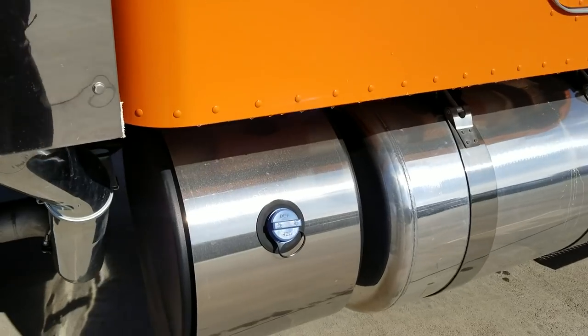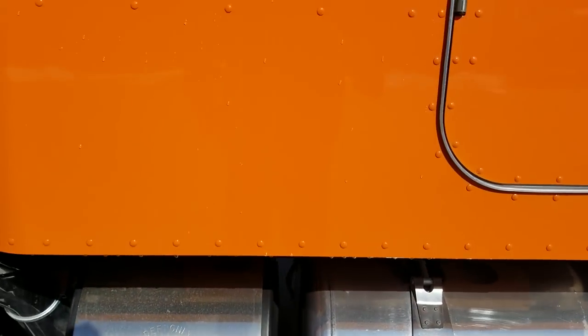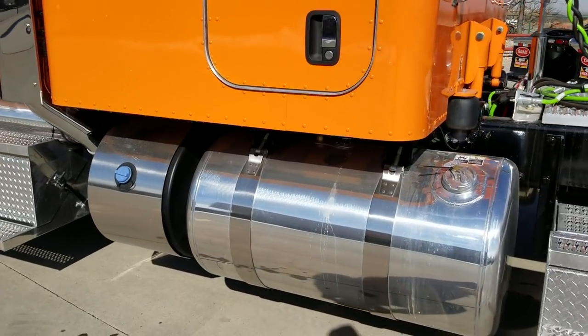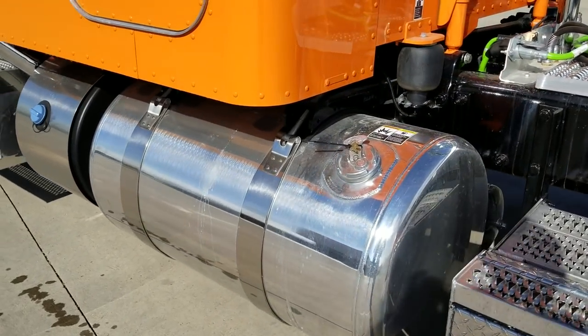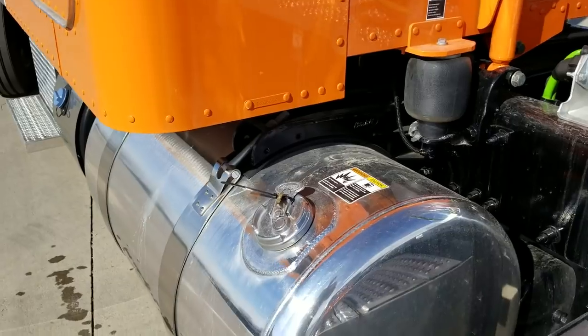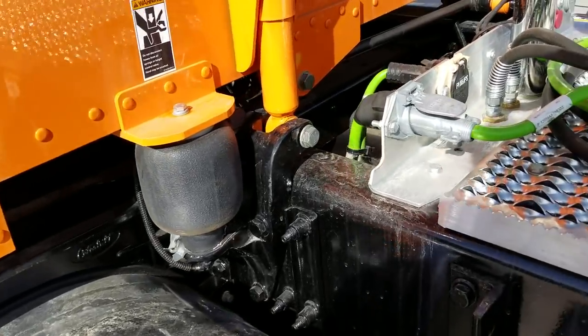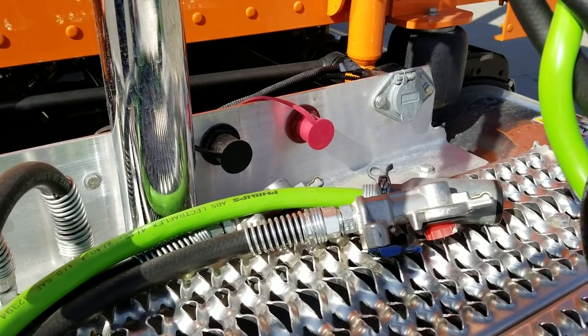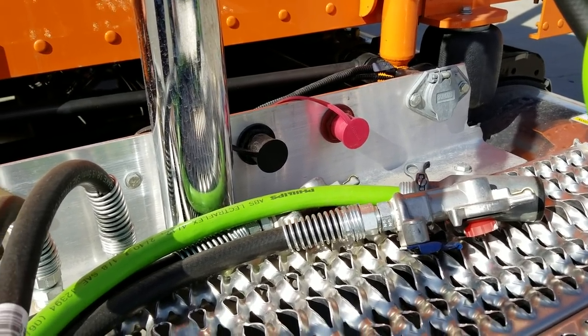Polish on everything. 72 inch flat top on this one. We are running a 100 gallon tank on this side and a 150 on the other side. And as you can see here, the battery jumper terminals are on the back on the catwalk.